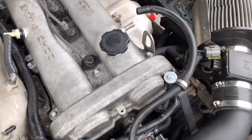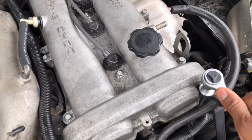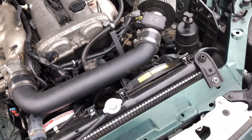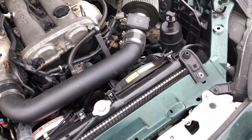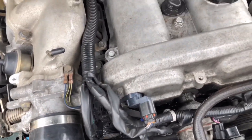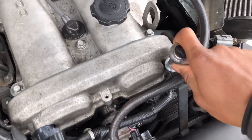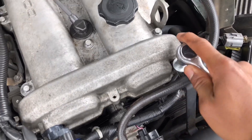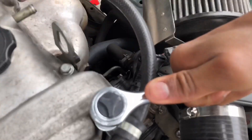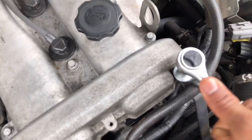Lefty-loosey, right? I'm having the best of time with this. That's tightening... that's loosening — so I gotta break this thing off. How tight did I tighten this? Let's get a better camera angle. There we go — I'm having like the best of time.